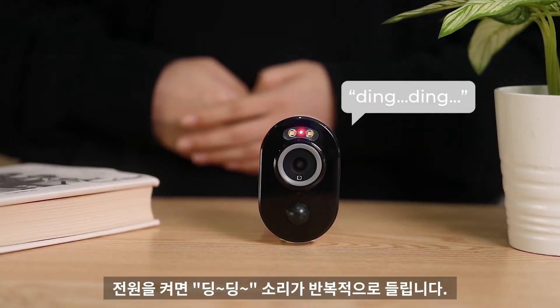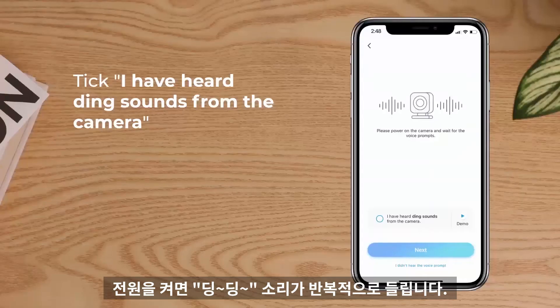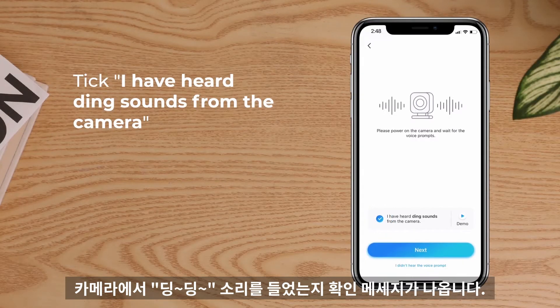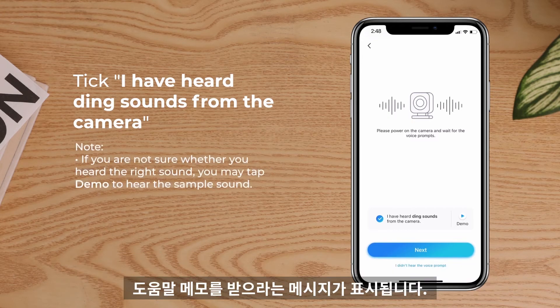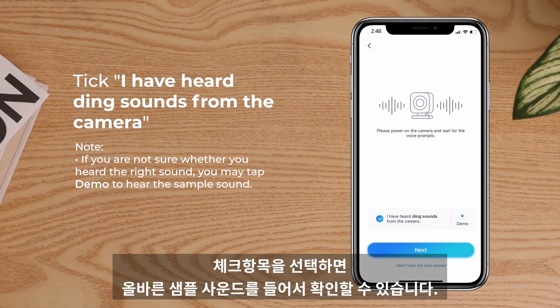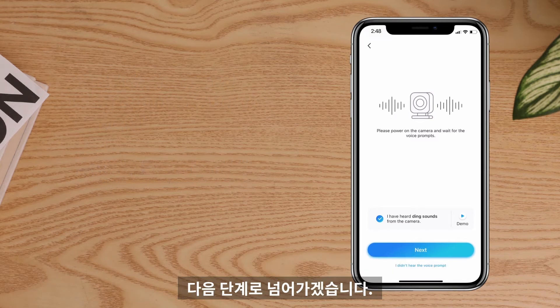You'll hear a repeating ding sound. Tick: I have heard ding sounds from the camera. If you didn't hear the ding sound, tap 'I didn't hear the voice prompt' to get help. If you are not sure whether you heard the right sound, you may tap Demo to hear the sample sound. Let's move to the next step.